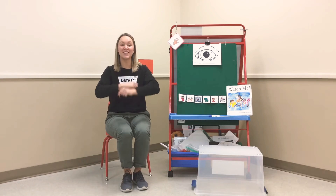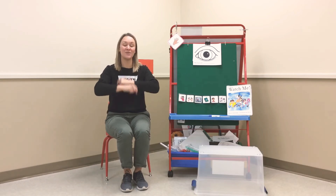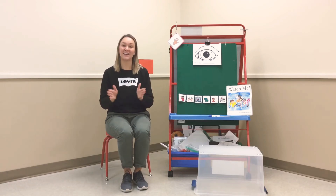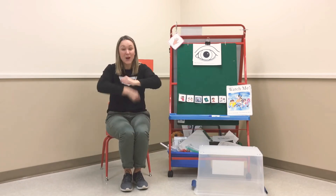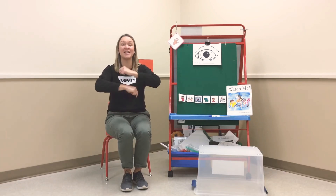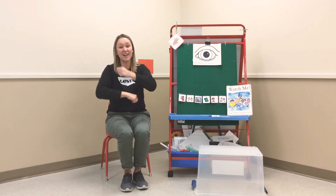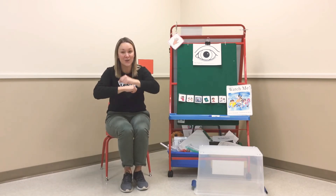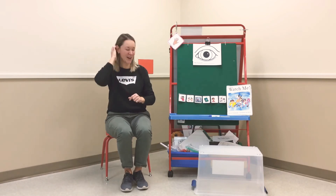Roly-poly, roly-poly, out, out, out. Out, out, out. Roly-roly-poly, roly-roly-poly, in, in, in. In, in, in. Awesome! Oh, I forgot to do the funnest part. Roly-poly, roly-poly, fast, fast, fast. Fast, fast, fast. Roly-roly-poly, roly-roly-poly, slow, slow, slow. Slow, slow, slow. Great, that was fun!